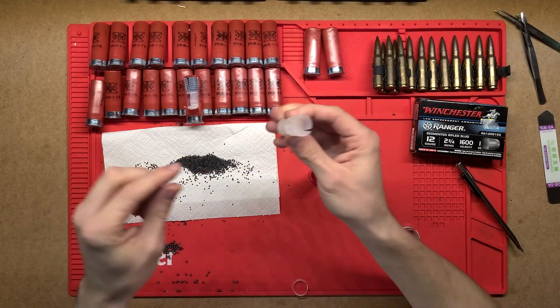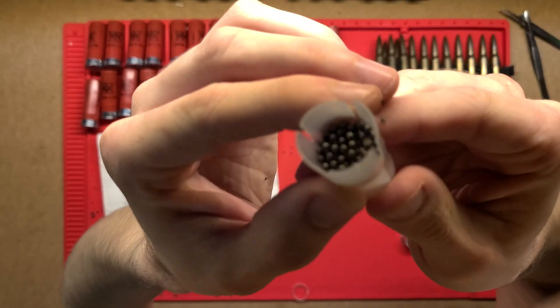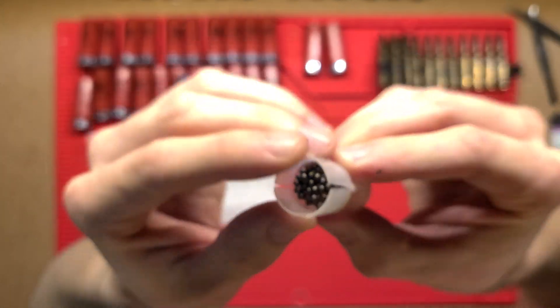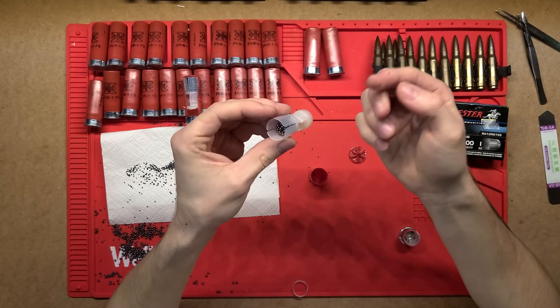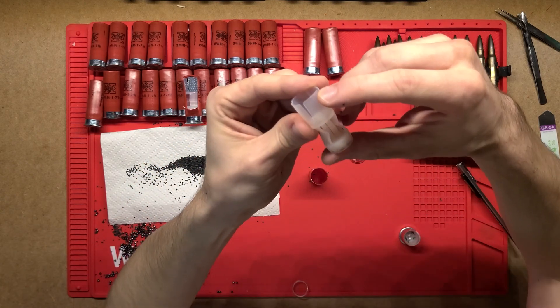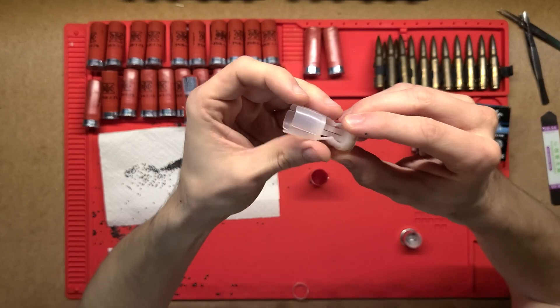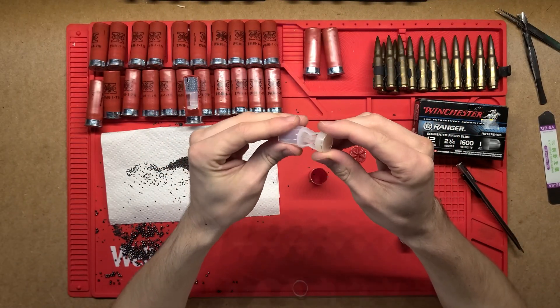And then at the top we just have this wad — in here is where all of these little pellets will end up sitting. A lot of shotguns will have a smooth bore, so a smooth barrel. This basically guides this plastic wad through it and it just travels nice and smooth, then it all just disperses when it comes out on the other side.